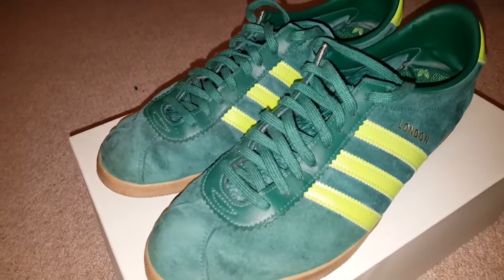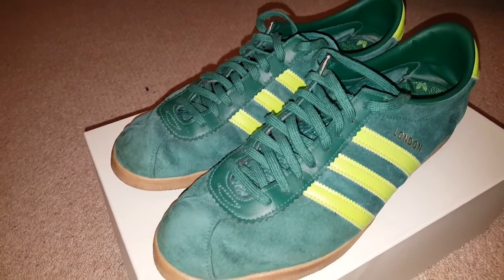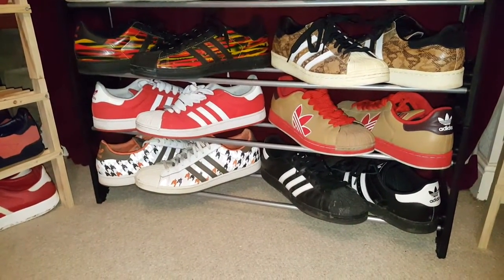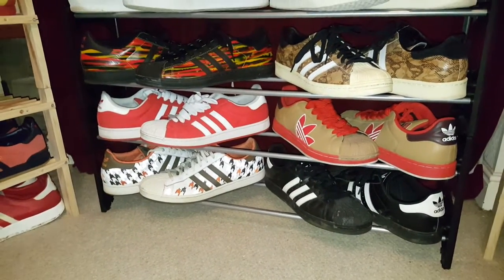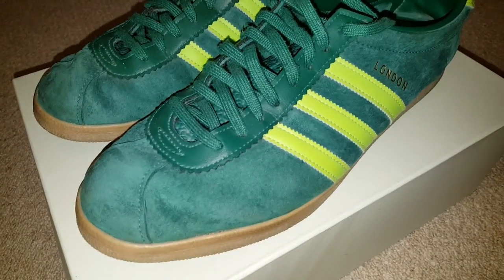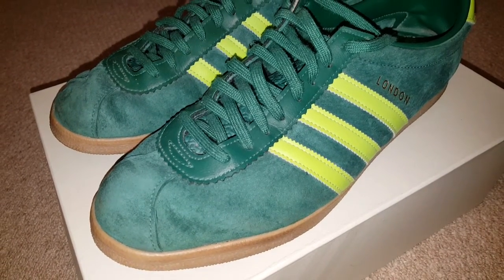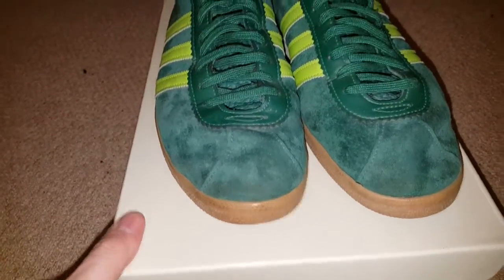A lot of the regular Superstars — going off on a tangent — out of those six I'd probably keep the snakeskin python ones at the top, maybe that'd be it. Whereas Londons, I'll pick them all until I need to sell them. Same with Hamburgs. Anyway, that was a weird divergent — sorry about that. Hope you love the colourway.